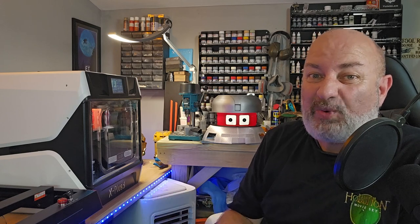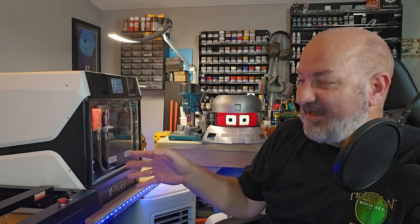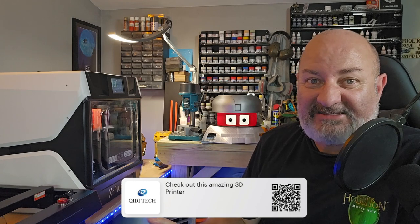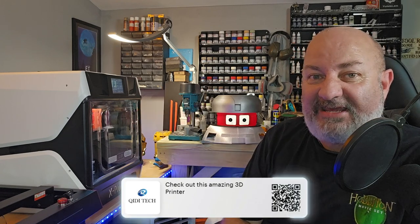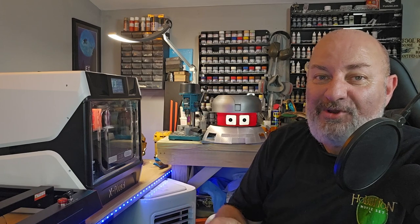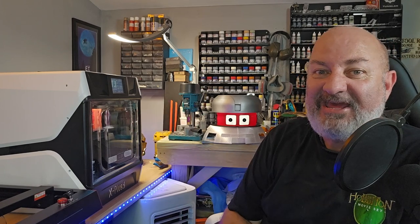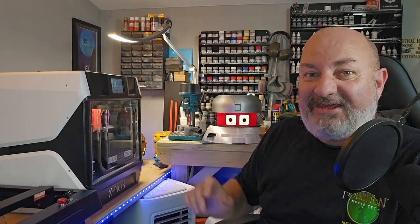Well, when it first arrived it's a 25 kilogram box, so you can imagine how big that was getting it into the workshop. But once you do get it in, there's nothing to set up — it all comes in the box exactly as you see it here. Once you take it out you do have to do a startup procedure, which talks you through on instructions, on stickers on the box, and also in the online guide that you get on the screen here.